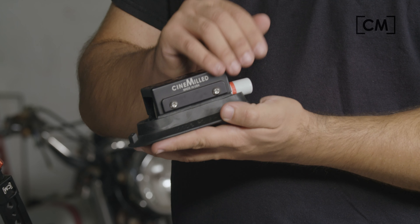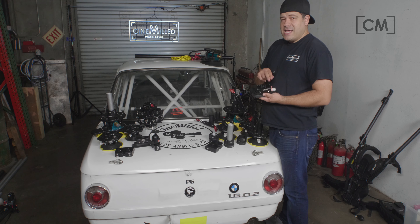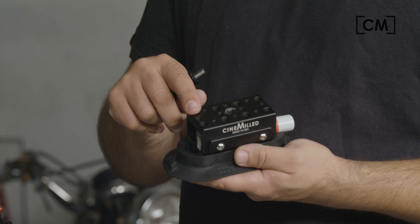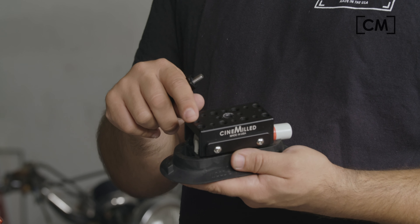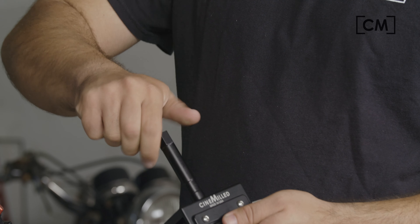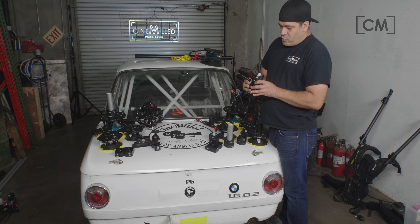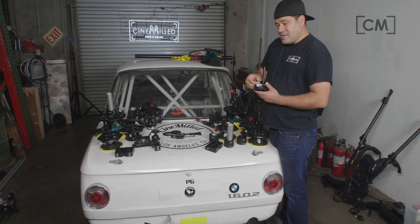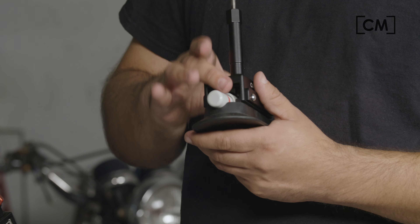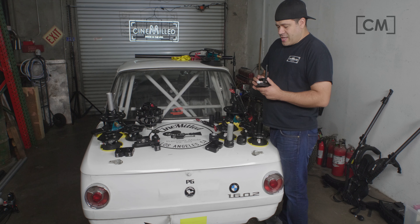We have our CineMilled cheese plate attached to the top. On the CineMilled cheese plate, as usual, we maintain 1-inch on-center spacing and essentially all threaded 3/8-16 threads, with 1/4-20 threads down the center as well. Here we have our baby pin — we can thread it into the center, and that gives us a place to grab and continue our rigging. We made it fairly thick so you can thread in screws without hitting the plunger unit itself, so you can really bite into that cheese plate.